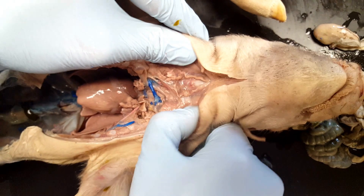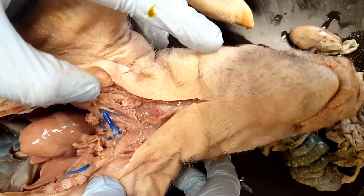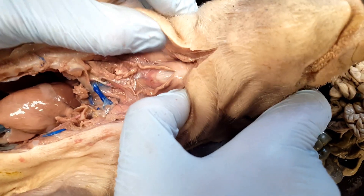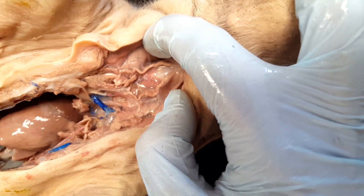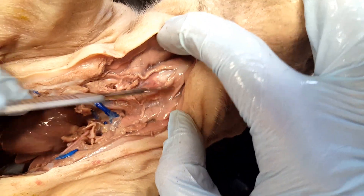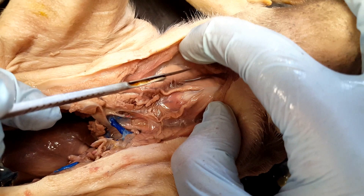If we move up, you've got the thymus, which is this huge organ in fetal pigs. You can see all this spongy tissue in here — lots of spongy tissue.